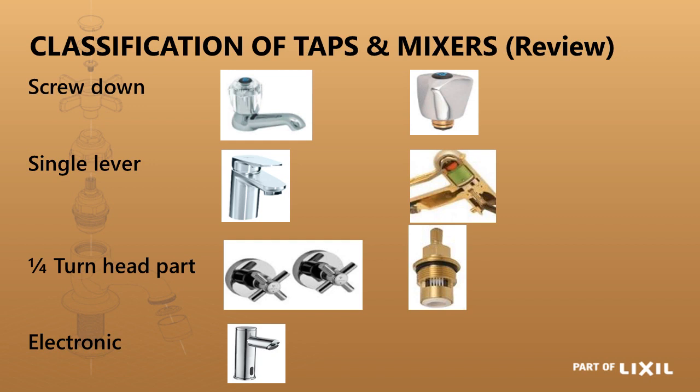With the electronic tap, there are no working parts on the outside. It's all inside — you have a solenoid valve and an infrared eye that acts as the sensor.